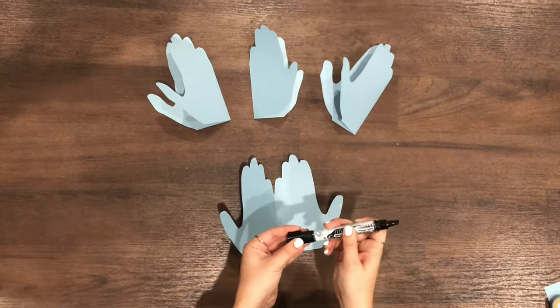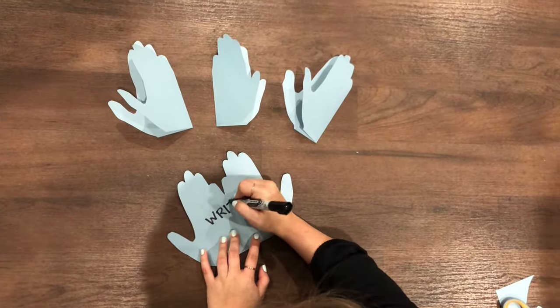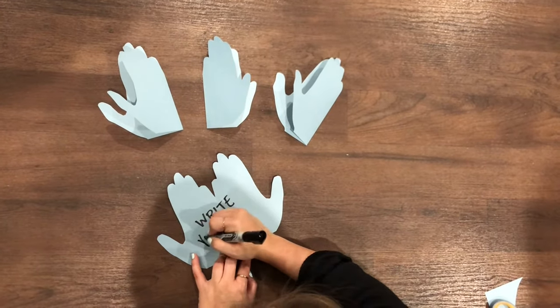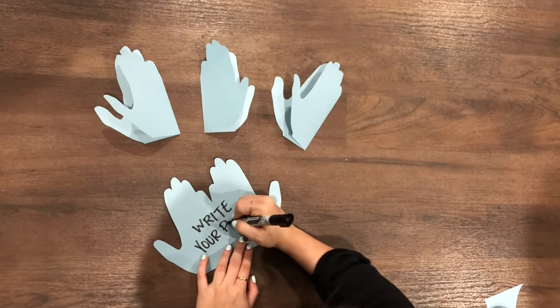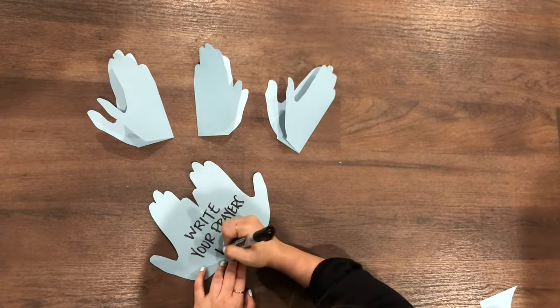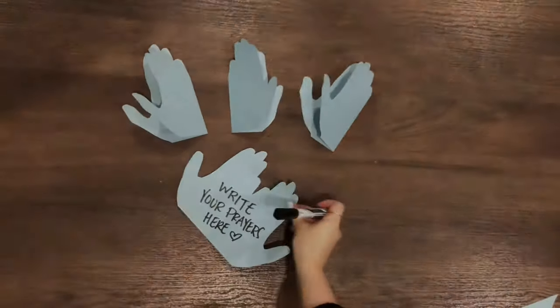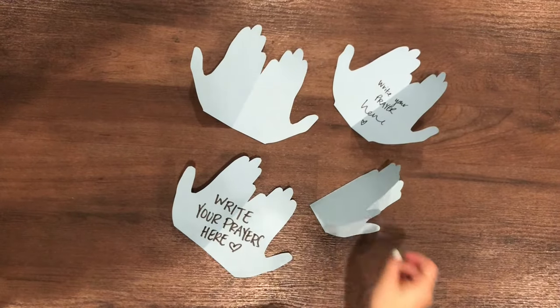On the inside of our praying hands, we're going to write our prayer. You can take time with your family — parents, you can ask your kids what is on their heart, what do they want to pray and ask God for. We're going to write our prayers on the inside, and we'll have our praying hands to keep with us. And here's our finished product!